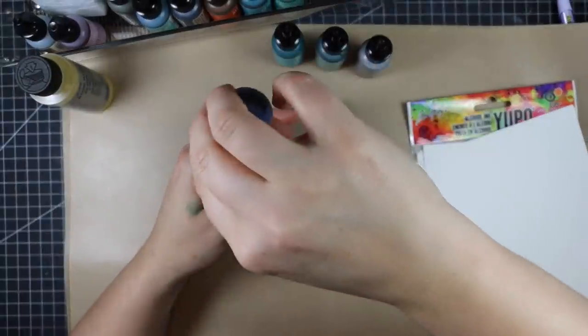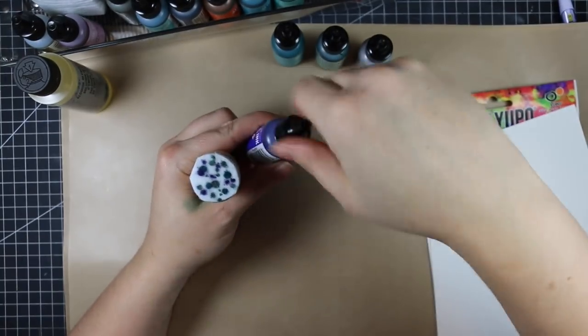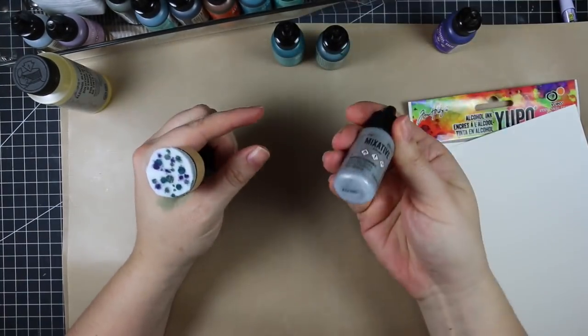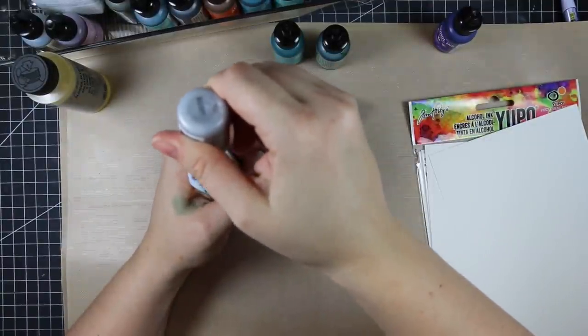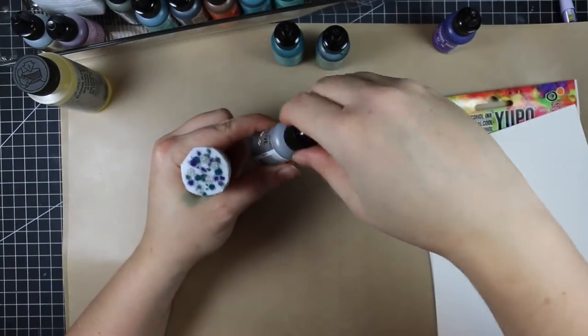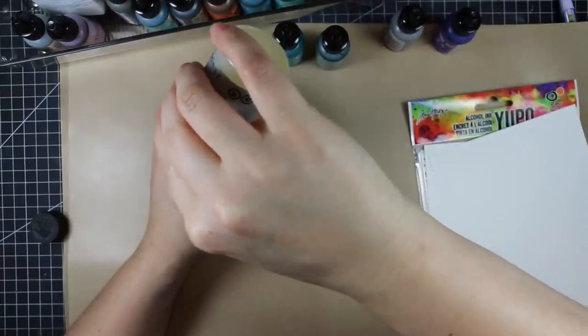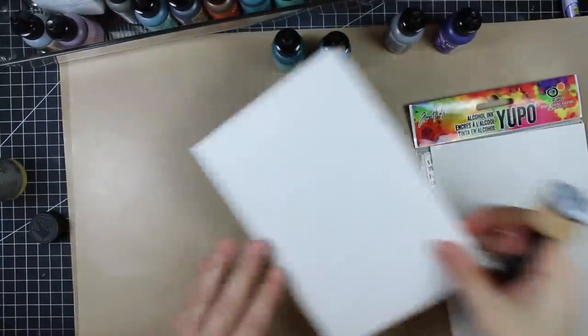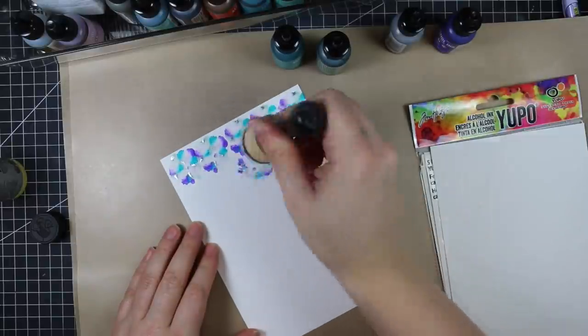I'm just using a round ink blending tool because I can't even find my rectangle-shaped one, and I just trimmed it off after watching Jennifer McGuire's videos — that's what spurred the whole thing on, like the rest of us. What she did was just trim the felt applicator to fit the circular mini ink blending tool, so I just did the same thing.